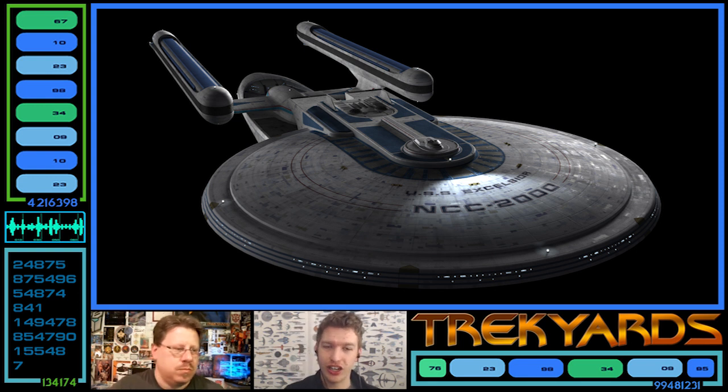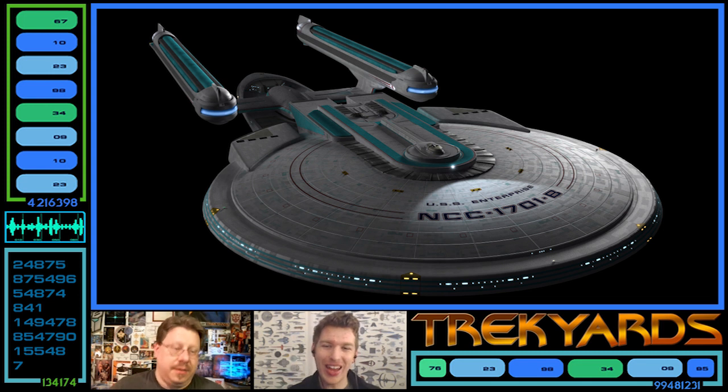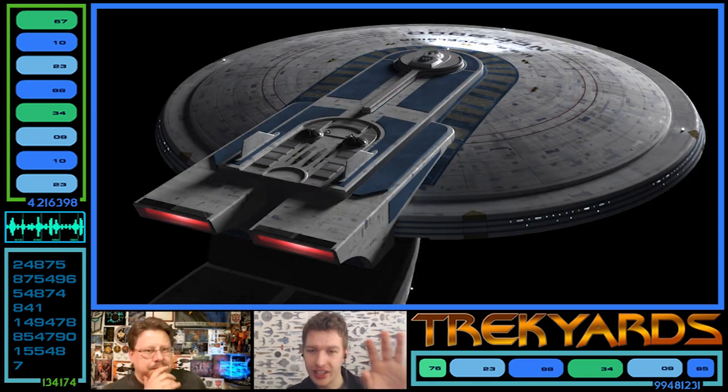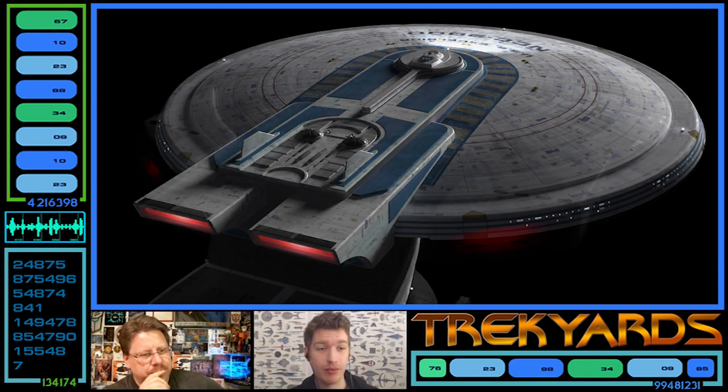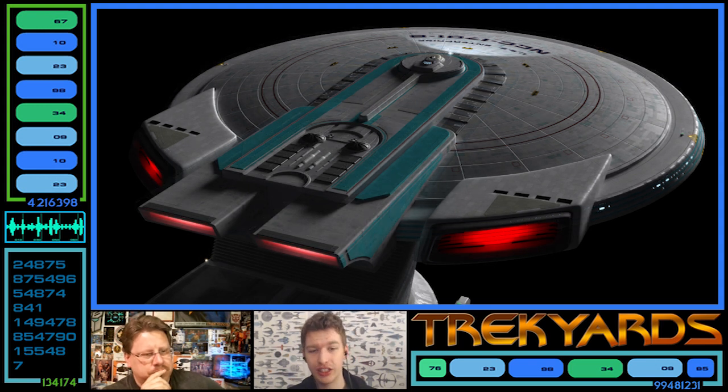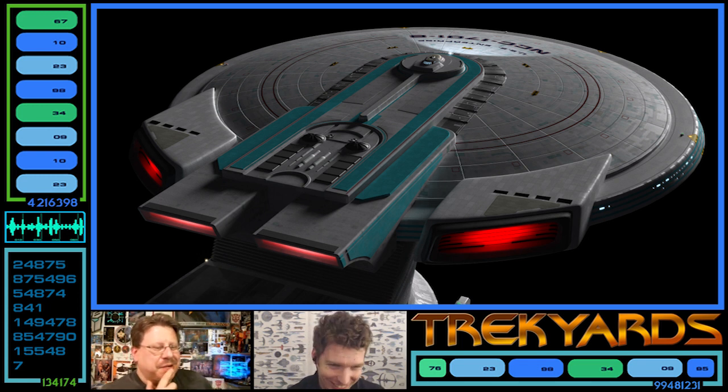The other big noticeable change is the new, large, powerful impulse engines. The Excelsior, as seen in the top view, has a simple but beautiful impulse engine design. The Enterprise-B's impulse engines are pretty big and they're positioned right there at the saucer. You can see a lot of differences with the saucer and those giant impulse engines bigger than the classic ones placed right up close to the saucer.